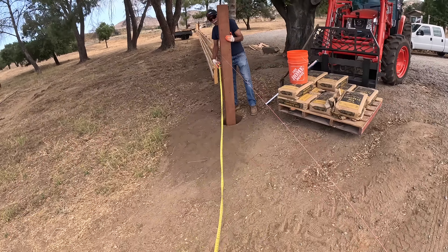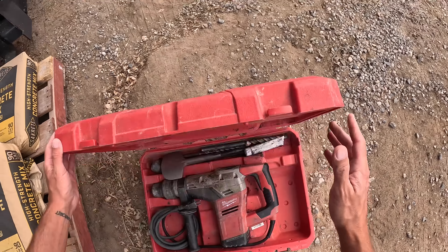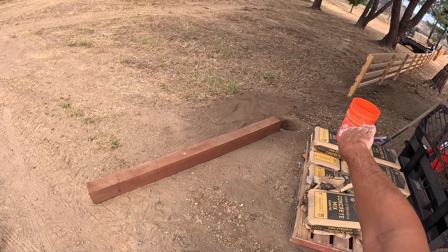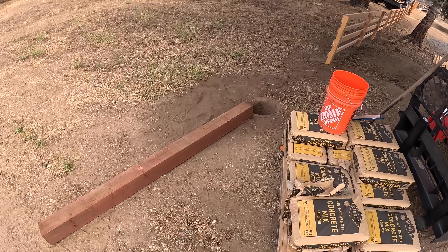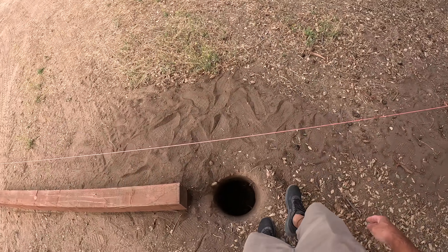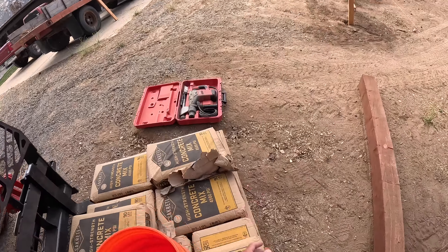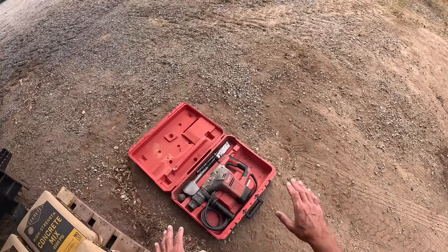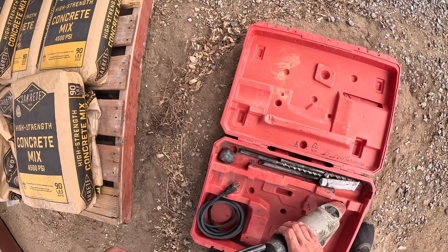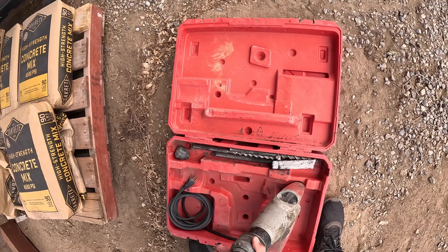That ain't gonna work. Somehow my measurements got off — of course, it's the only one we're filming. We're kind of augering on a slope, and it looks like there was a root right here that might've just knocked the auger over a little bit. However, we need to be about right here, so we're going to dig that out with the roto hammer. All the dirt out here is hard — there's not a whole lot you can dig by hand with just a shovel. Tools like the roto hammer or the full-size Bosch hammers are pretty paramount for the work that we do.